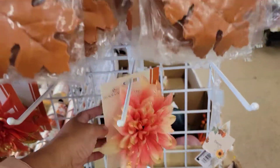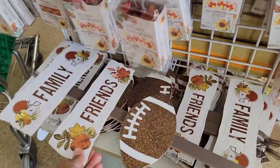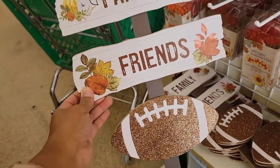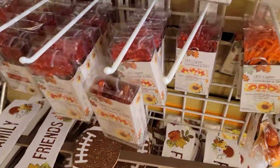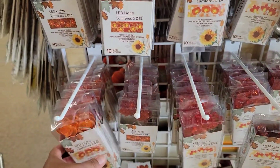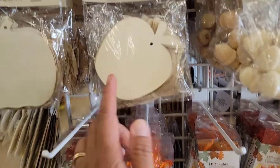The flowers are so amazing, and there are lots of fake leaves for your fall project. Look at this beautiful decoration — 'Family, friends, and football.' And they have LED lights with a pumpkin design, as well as more LED lights.